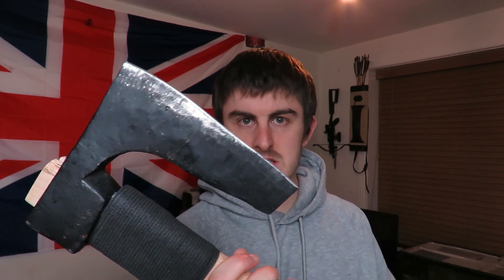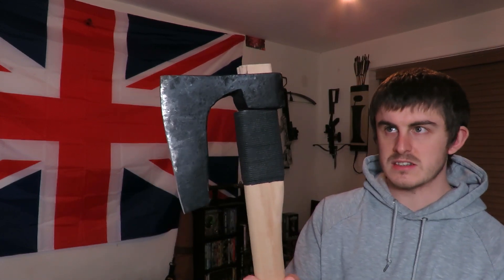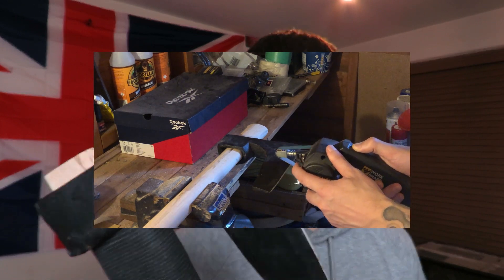I bought the axe head off eBay from a seller based in Bulgaria, and he reckons this particular axe head was forged in the 1940s — so pretty old. It weighs 3.44lbs or 1.56kg and the cutting edge is 7 inches. I'm not sure what steel it's made from but it is decent because it holds an edge really well, and when I sharpened it, it was sparking — which is generally a sign that it's decent steel.